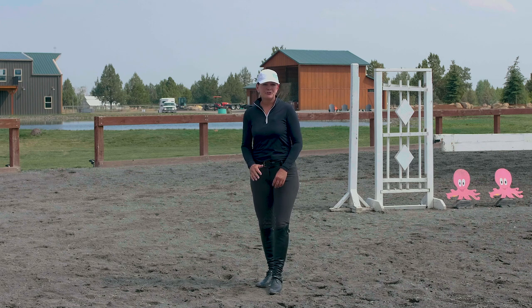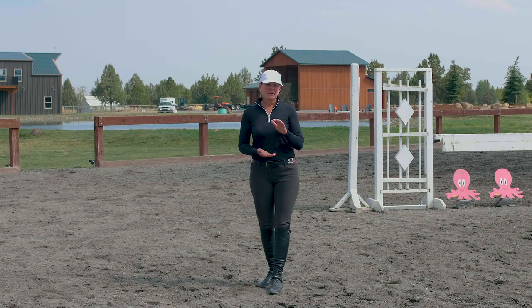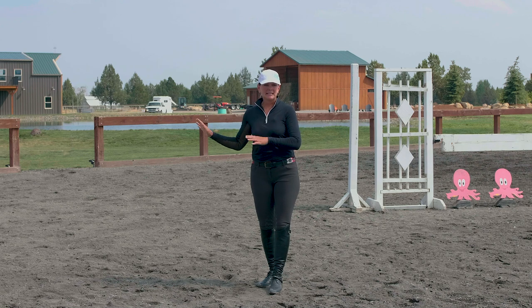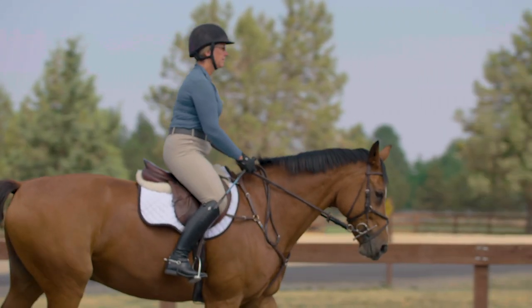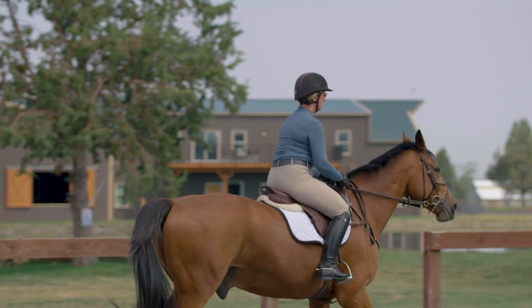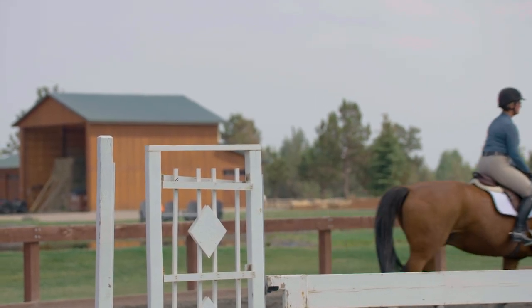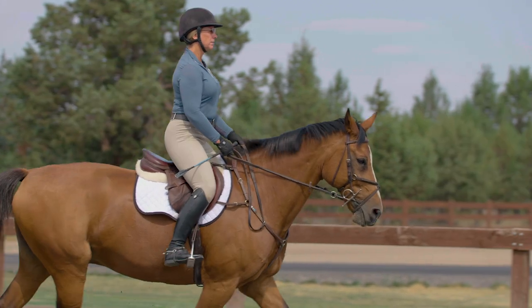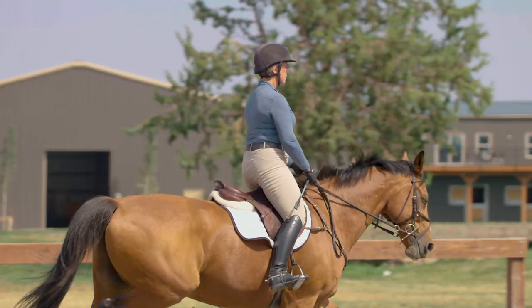Now we're going to send Lisa through the exercise to show an incorrect way and a correct way to hold your body position. I'll be slowing it down so you can see exactly where her position is. Here is Lisa demonstrating incorrect body position: her heels are up, she's slumped over with her shoulders, elbows are out, and her core is really weak and soft. Now with correct position: her core is much tighter, her heels are down, her shoulders are back — she's much more stable in the tack.